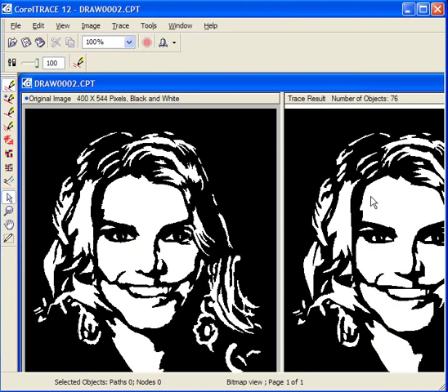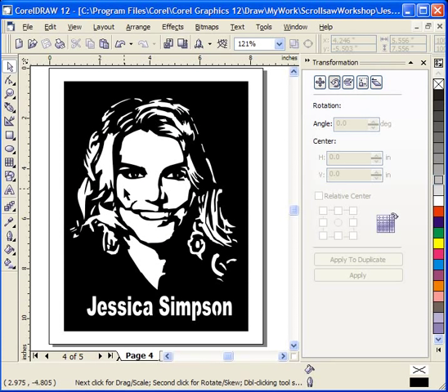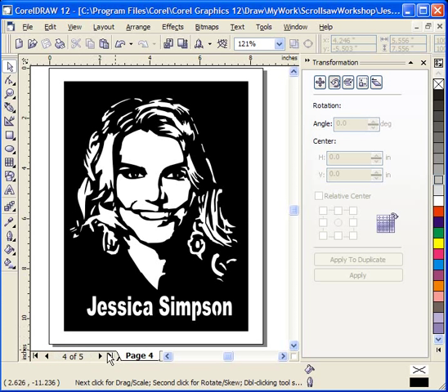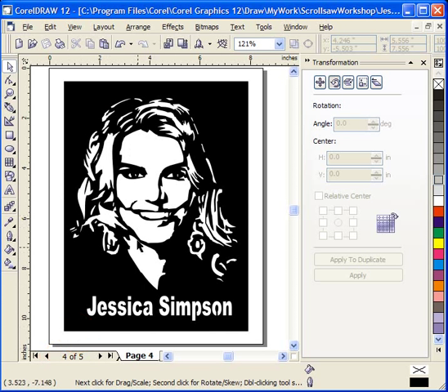This gives me a little bit cleaner pattern. I save that traced image and import it back into CorelDraw. I'll add any type of name I want — either your own personal name or the name of the individual you are sawing the pattern of — and at that point I have a finished portrait that is ready to cut. One thing I will sometimes do is invert the portrait, depending on preference whether you like cutting white on black or black on white. In either case, you're cutting out the opposite color — it just depends on how you like to look at it.